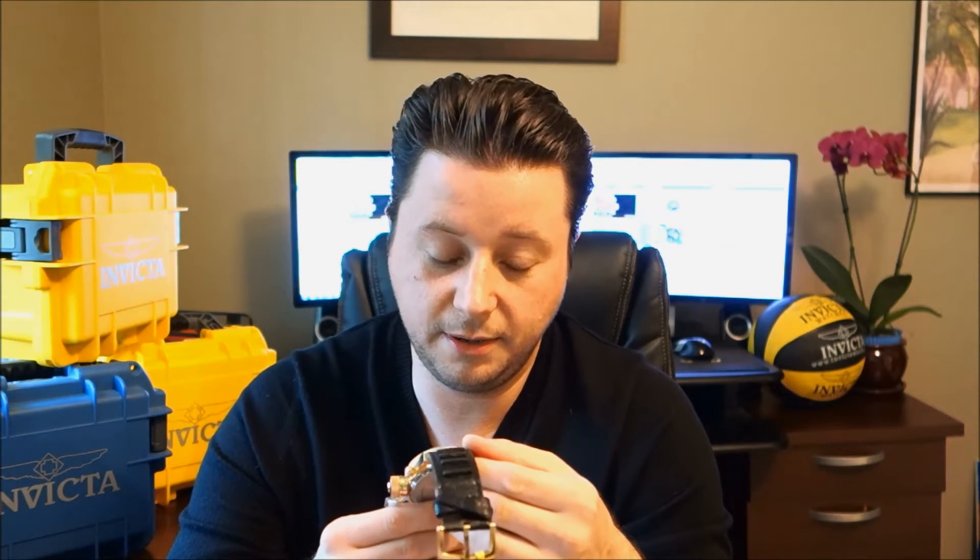Overall, my opinion on this watch is definitely an A. I really like the way that it looks and the way that it feels. I'm going to give you guys another up-close look in just a second — I'll show you what the loom looks like through the numbers and the minute and hour hand, as well as the GMT top tip.